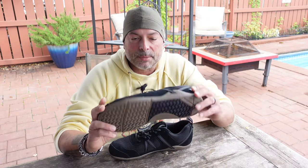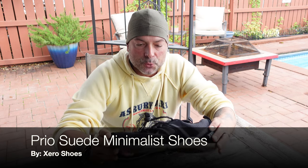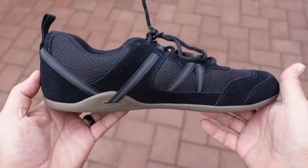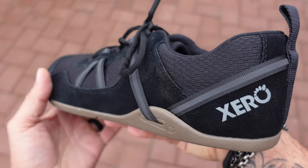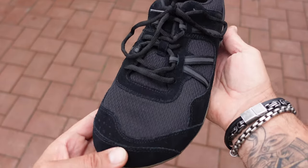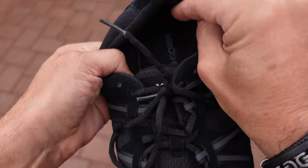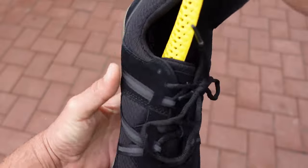Hello and welcome. Today I'm going to be talking to you about these Prio Suede shoes that I just received from Xero Shoes. I've been a fan of the Prio shoes for a few years now, had a couple of their previous generation Prios, and they performed very well for me. When Xero Shoes contacted me and asked if I was interested in reviewing their latest model, sending me a pair for my honest review, I gladly obliged.